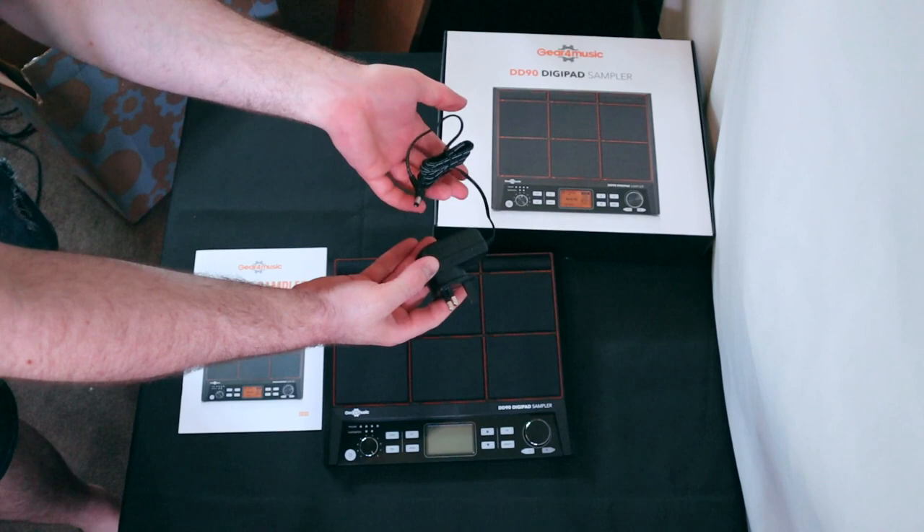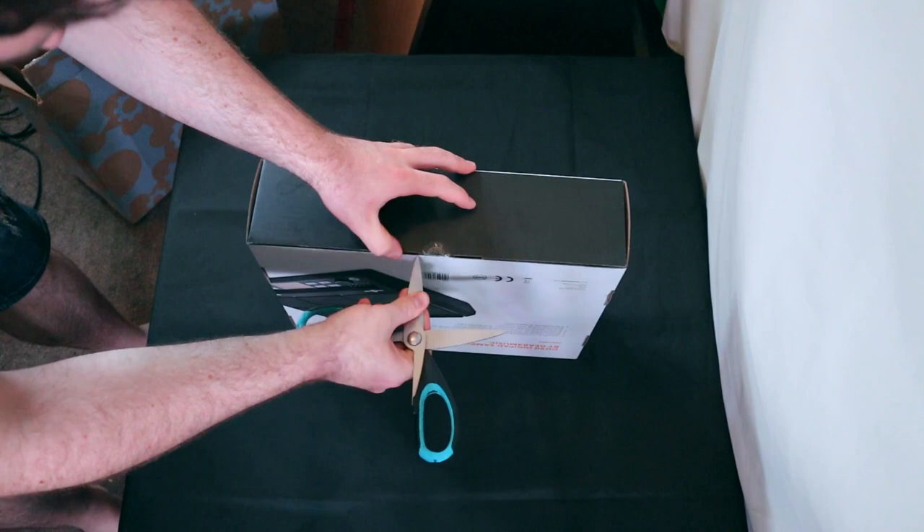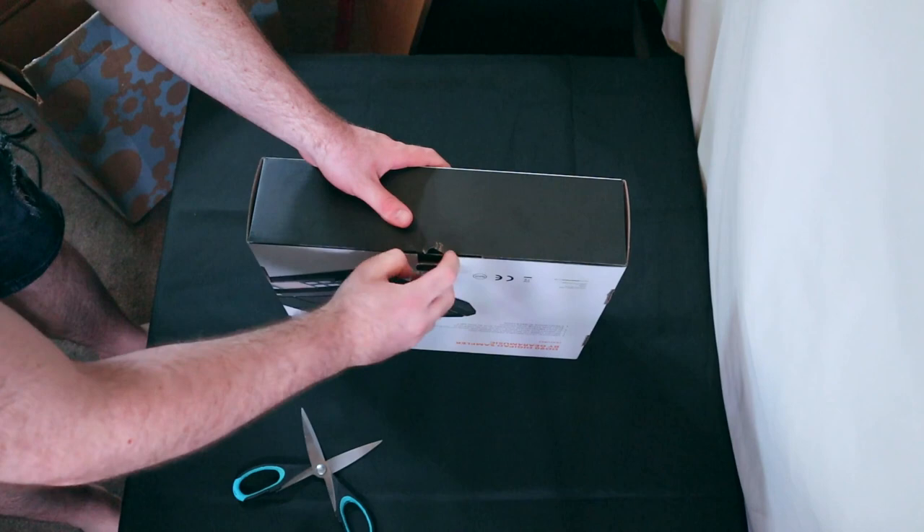It might not be the best in a gigging situation but for home use or studio use it would totally suffice. It does come with an interchangeable adapter to swap between UK and European plugs, which is pretty handy. So far so good.